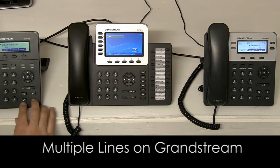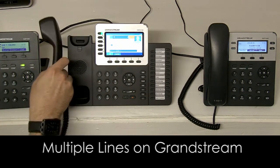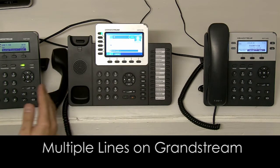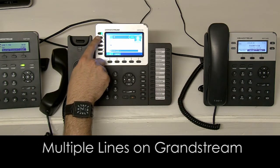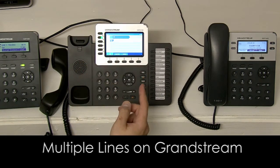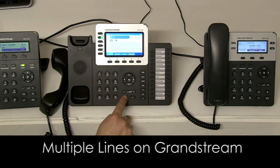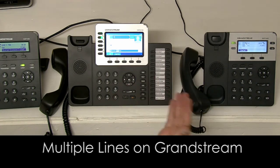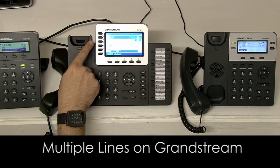Let's say I make a call to extension 101 and this person answers. You now have the option of creating additional lines of communication. I can simply click on the second button and open up a new line, phone extension 102, and have a conversation. I can simply swap between these two lines by pressing the buttons.